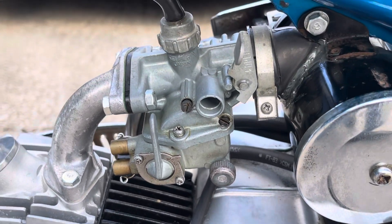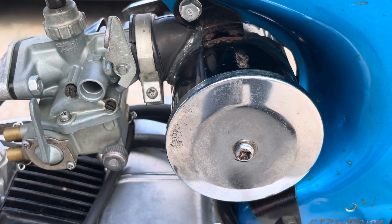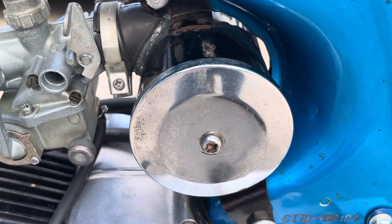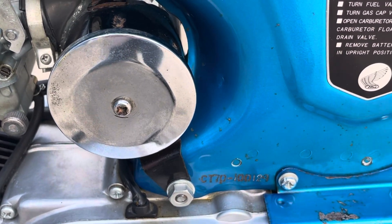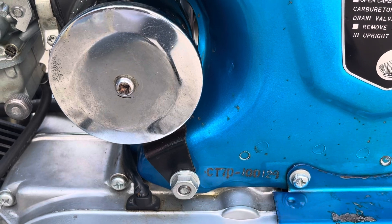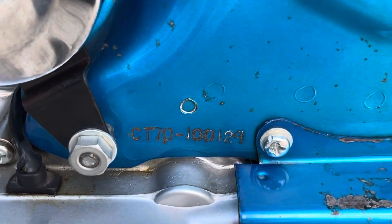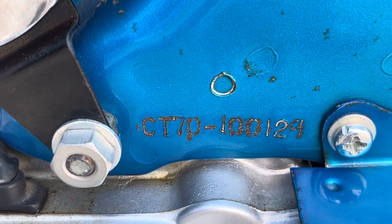It's got the original Keihin carb. It's got the air box, and I have verified that the tail piece which is in the frame is actually metal, versus the later versions which had a rubber tail piece. There again is the VIN: 100129.